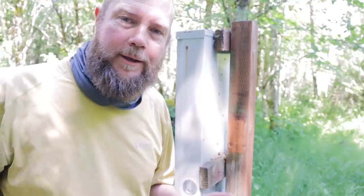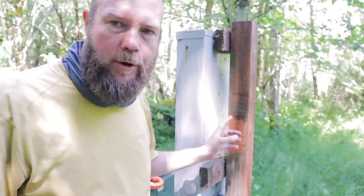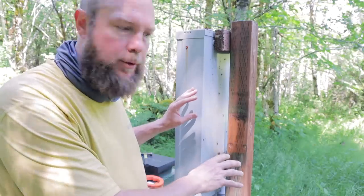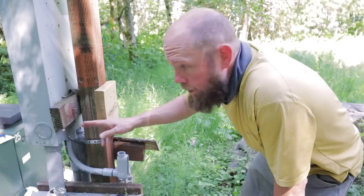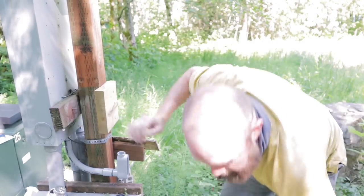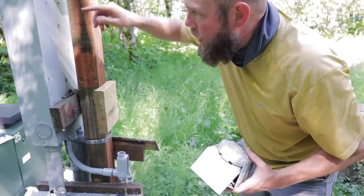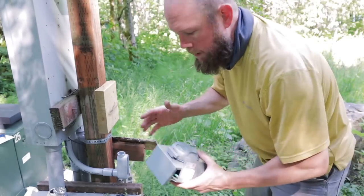We just got that interlock kit installed, so now the panel is all ready. Now we just need to install the generator input box. I'm going to run a six gauge wire on a 50 amp breaker right through here and mount it right where that RV box used to be. I've run the conduit from the panel up to here, put a little blocking piece of wood so I have room for the conduit to come straight up into the box, and I'll pull the wire through.